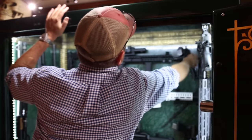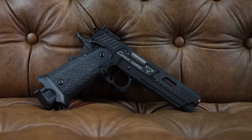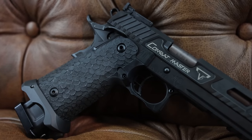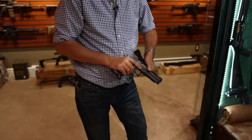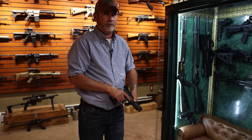Everybody who knows anything about John Wick or Taran Tactical knows that the Combat Master is the king as far as I'm concerned. Nine millimeter, butter slide — just smooth as a baby's bottom. It's just fantastic. I think it's time to shoot this one.